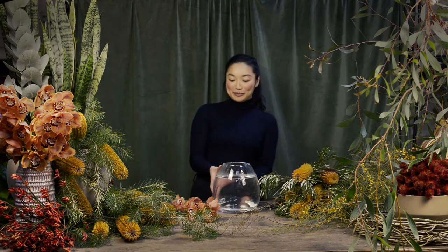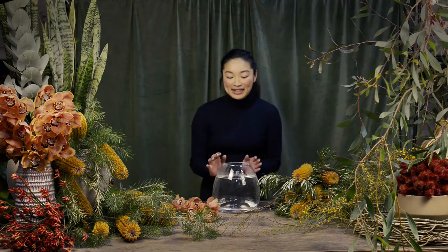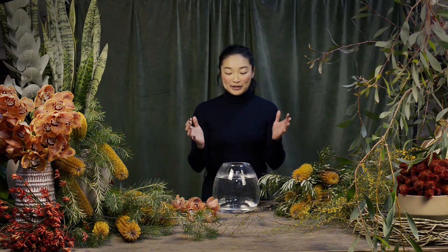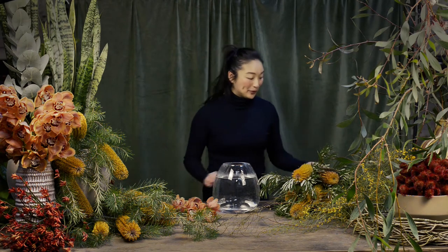First of all, I'm starting off with a beautiful glass vase and filling it up to almost about three quarters of the way full. We've picked one here with a bit of a smaller opening, and this means we don't need as many flowers to fill in and make it look really full and beautiful.